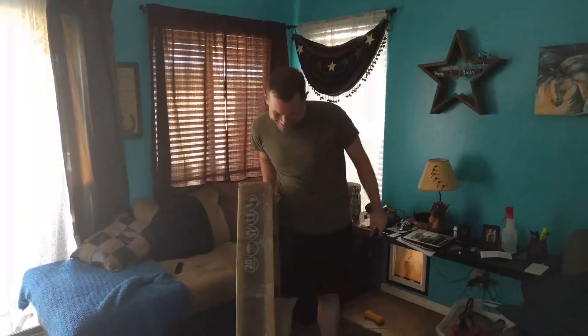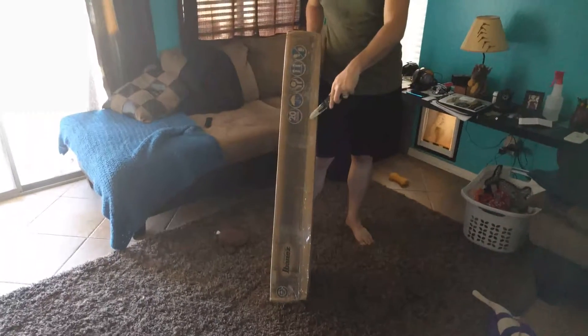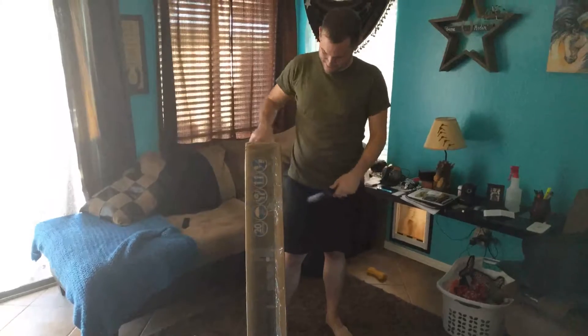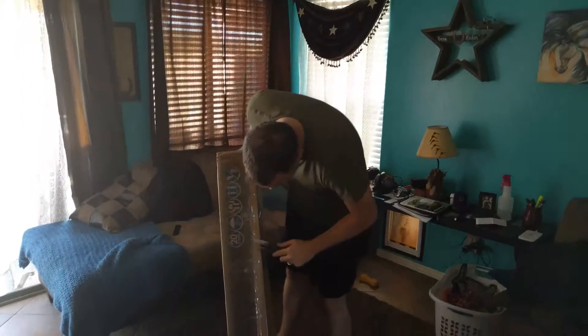And the box — it doesn't really look like it's the box that it's supposed to go in, because it's kind of janky. But whatever. At least it says Ibanez.